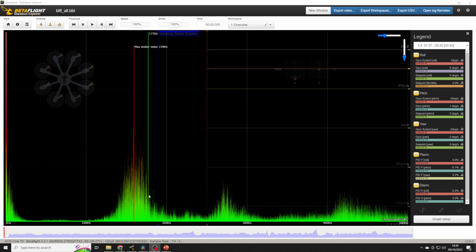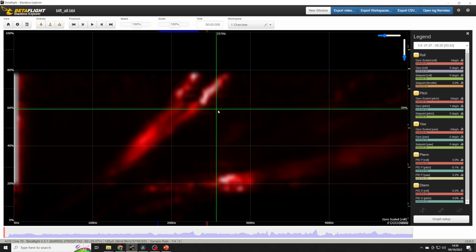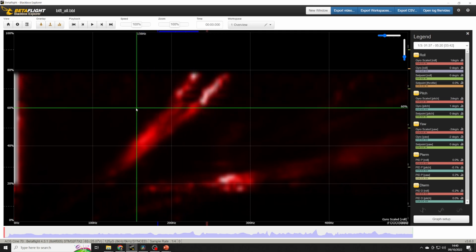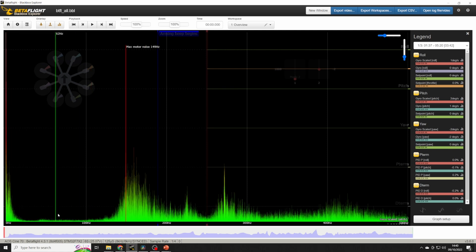For those more used to looking at 5 inch logs, these motor bands are much lower in frequency because 8 inch props just spin that much slower. Switching over to a frequency versus throttle spectrum, there's no resonant activity in the Cine 80 at all until around 250-270 Hz — below that, the frame is dead silent. We can see that in the D term on the roll axis, which is also absolutely silent. Looking at the pitch axis, it's exactly the same story: nothing at low frequencies, a really large quiet dead zone, and then the first motor band.